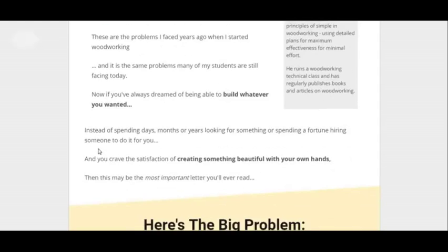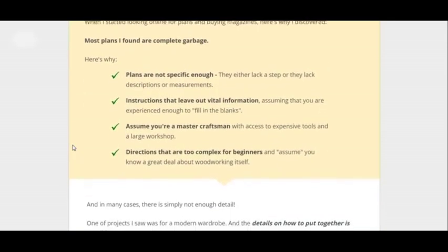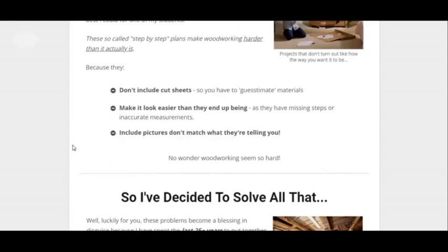The reason why this guide was created was because the creator noticed that other plans — the normal plans — lack a lot of vital information and they're not specific. But this one is specific and has all kinds of information, so that's why it's good. It's a very detailed guide.